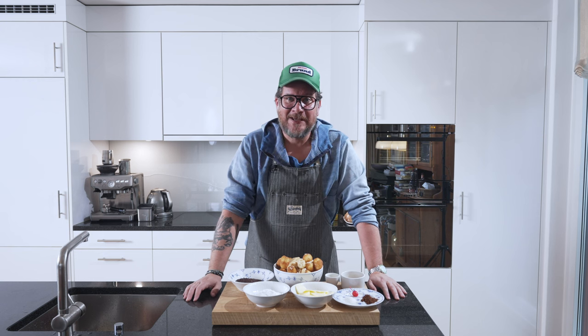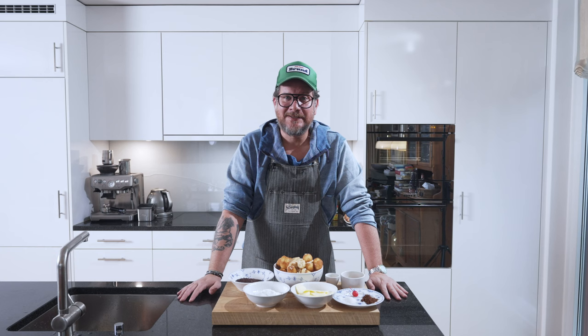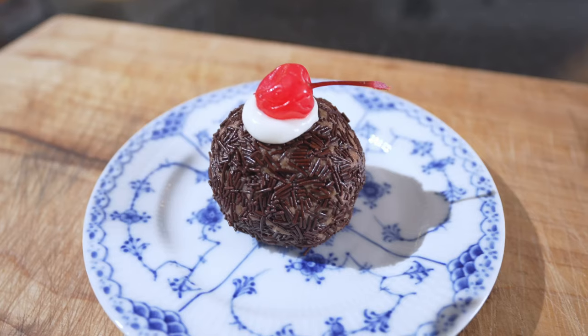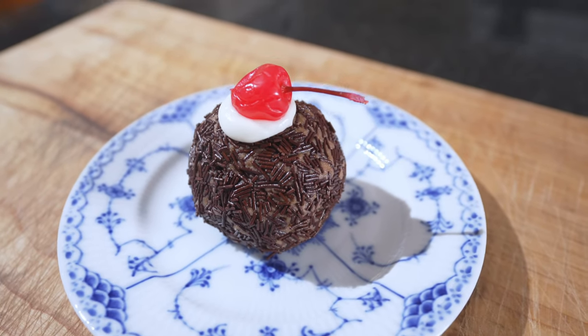Are you hungry? Hi and welcome to another episode of Körgöp. Today we're making something I've loved my whole life. It's something sweet, and in Swedish it's called Arraksbål, punsbål, or rumbål.